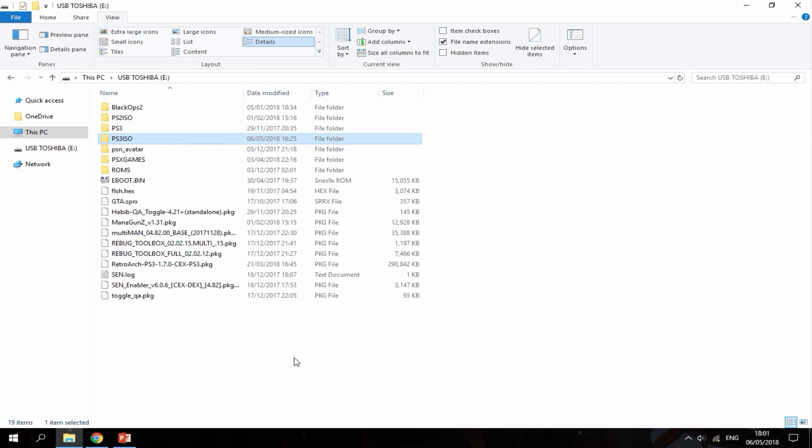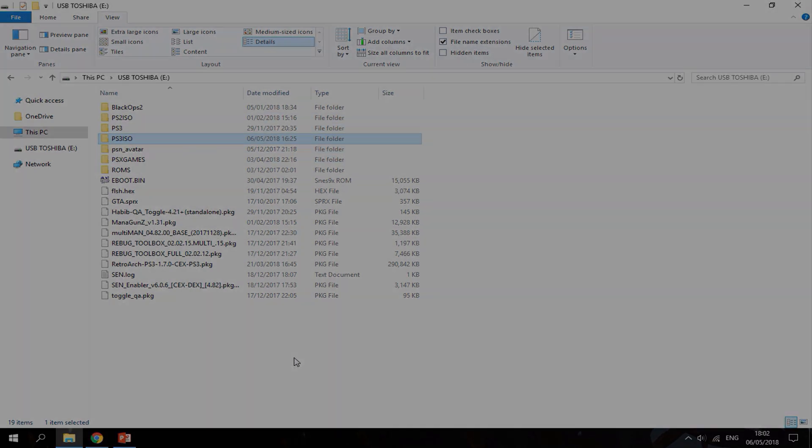I can actually run the game directly off my USB stick — I don't need the disc at all — or I can mount it to my PS3's internal hard drive. That's pretty much it for this video. If you guys enjoyed, please like and subscribe, and I'll see you in the next one.